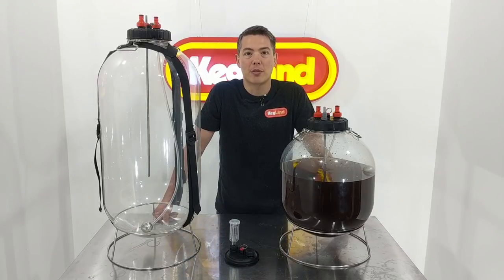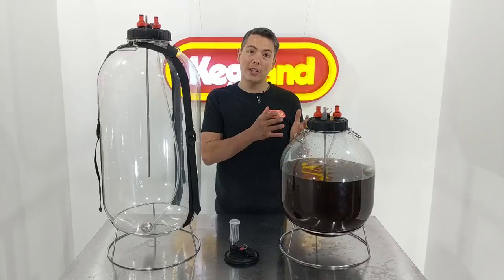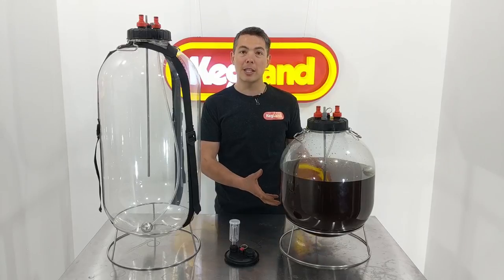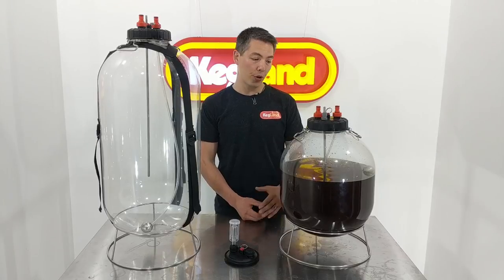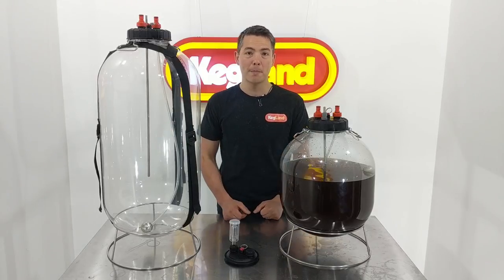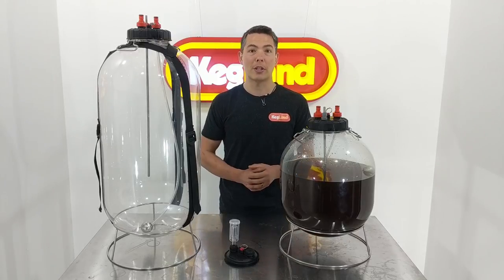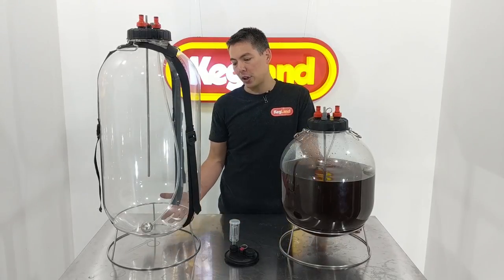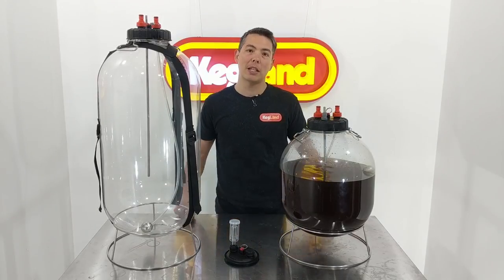Being able to pressurize a fermenter is one of the easiest ways to ensure you're going to keep oxygen off the product — that's really one of the main drivers for a lot of people going down the avenue of pressurized fermenters. The conical uni tanks are a fantastic vessel, but not everybody wants the complexity of a dump valve. It's a bit more complicated to clean out and there's more moving parts, and it does add more height to the fermenter. Without the cone, they're significantly more compact, so if you've got a really tight fermenting fridge or tight space, you might find they're better from that perspective.